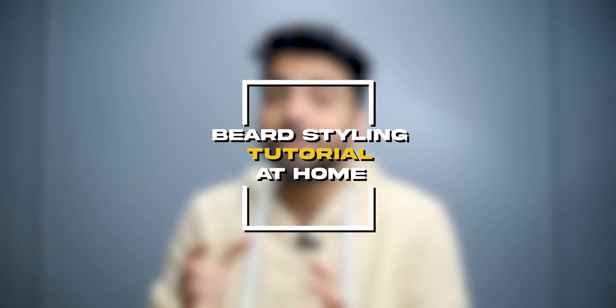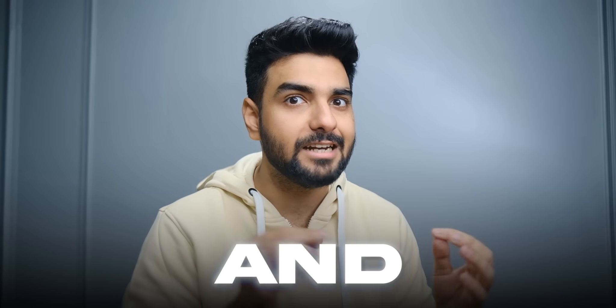Today I am helping my brothers with my beard trimming and styling tutorial at home, where without going to a salon, you can trim, shape and style your beard.